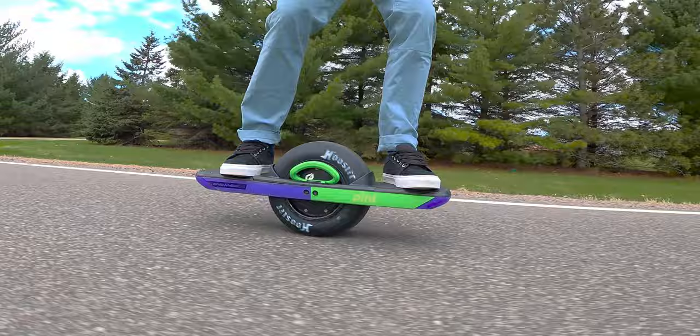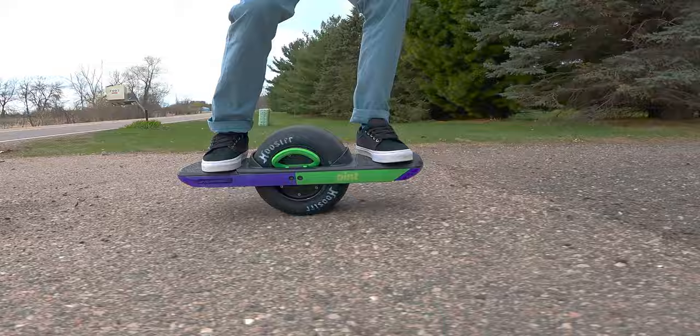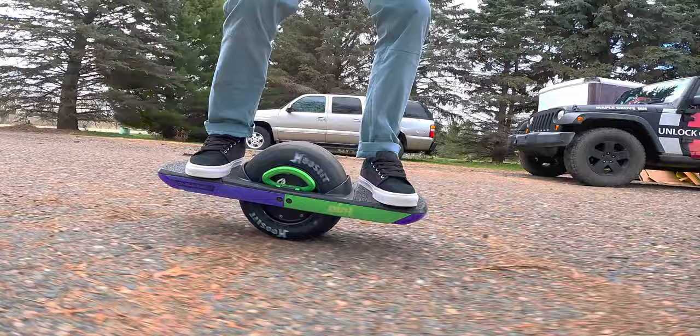Thank you everybody for watching. Subscribe to our channel as we drop OneWheel content all over the place. If you missed our big epic OneWheel Easter race, you need to go back and watch that — I gave away a OneWheel pint to one of our great subscribers. See our other tire reviews as well. Drop a comment down below and we'll see you on the next one. Bye.